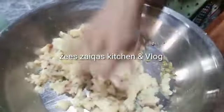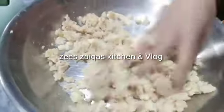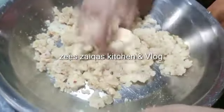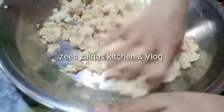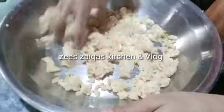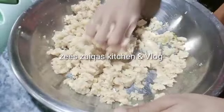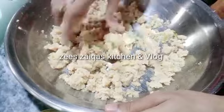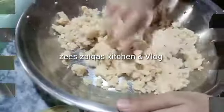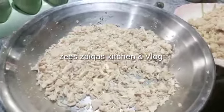If you want to skip this step, you can skip it. But this gives it a touch of Pakistan. On the other side, we have chopped chicken.